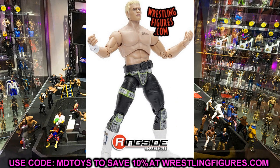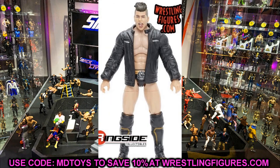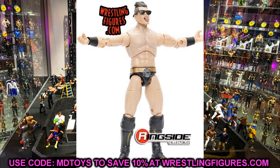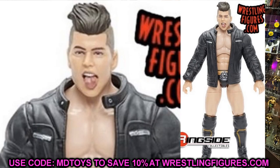Next is Sammy Guevara, and he looks great. The tongue-out head sculpt is really cool and the likeness is definitely there. It's a rubber leather jacket — we already knew what the figure would look like from the render, but seeing it in full figure form and packaged looks good. The black and gold ring gear looks great. I'm not the biggest Sammy Guevara fan, but this figure looks bomb — the sunglasses, leather jacket, and attire are all outstanding.